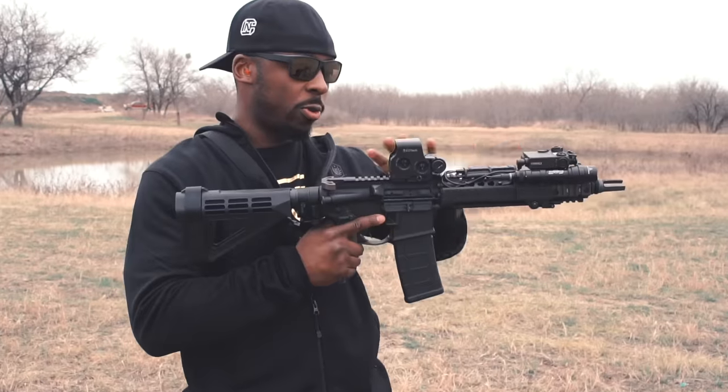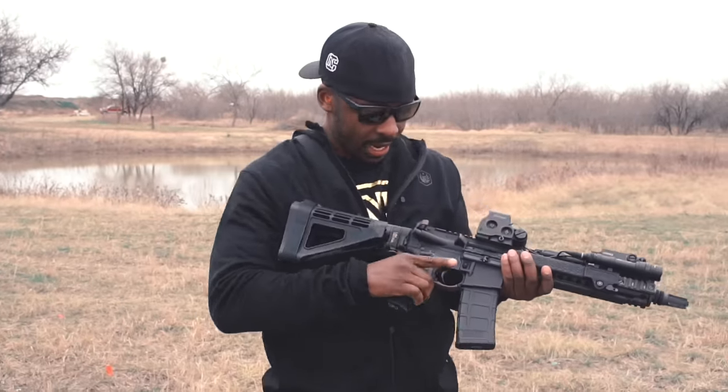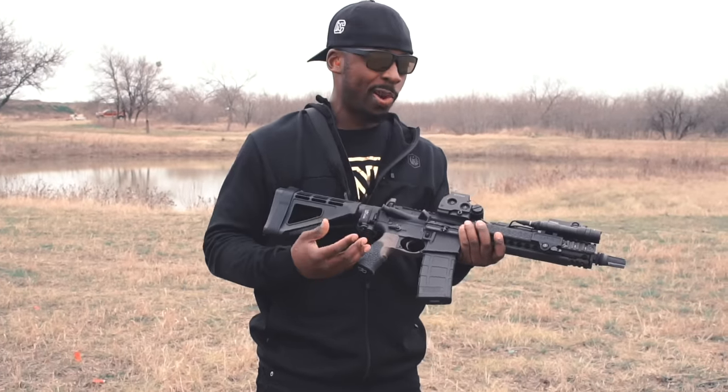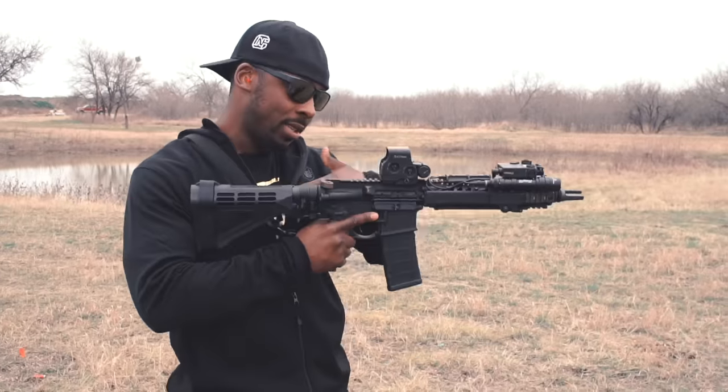This is just my initial setup with the EOTech. Of course, you have D-Ball and a SureFire mounted light. Some of these things will stay, but for the most part, when you see this rifle again it'll probably look completely different. But as it stands, this is the current setup.